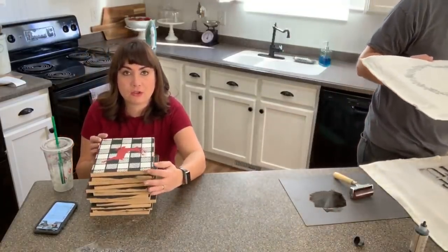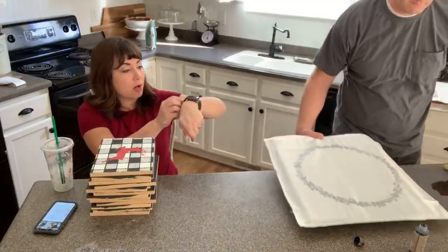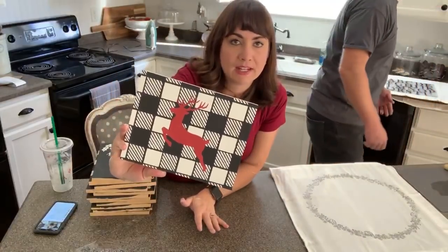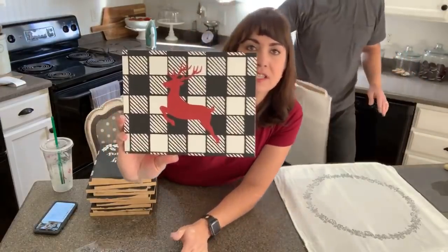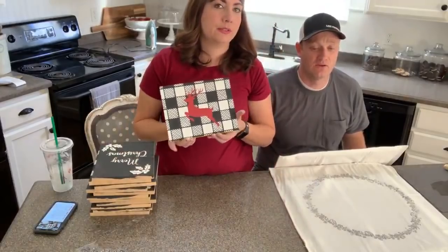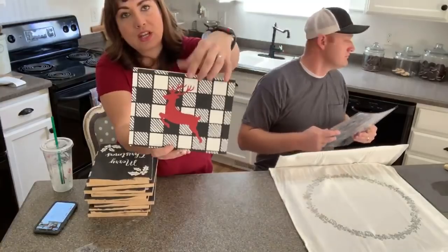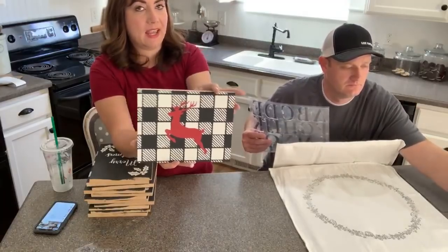I played last night before my wreath class. I used the Buffalo plaid stencil on this one. The trick with Buffalo plaid is you're almost dry brushing it on because of all the lines and stripes — you can see it's not perfect, and you're never going to get it perfect. It's so much faster than when I used to tape off the plaid. The reindeer is from Essential Stencils, but the Buffalo plaid is from our website.